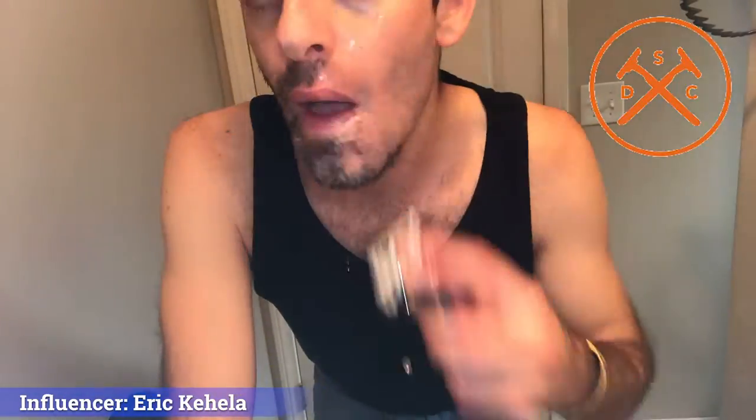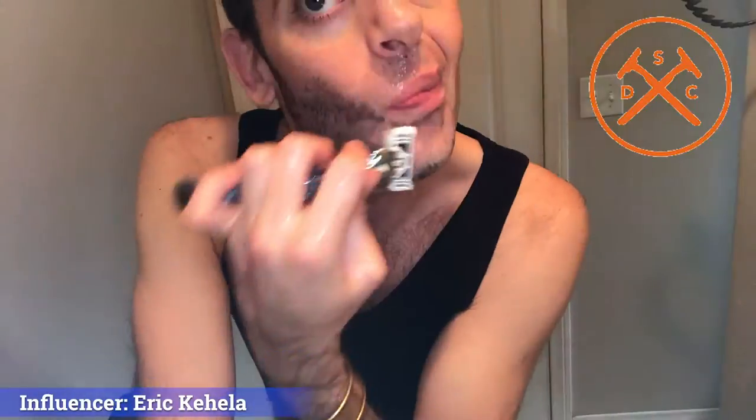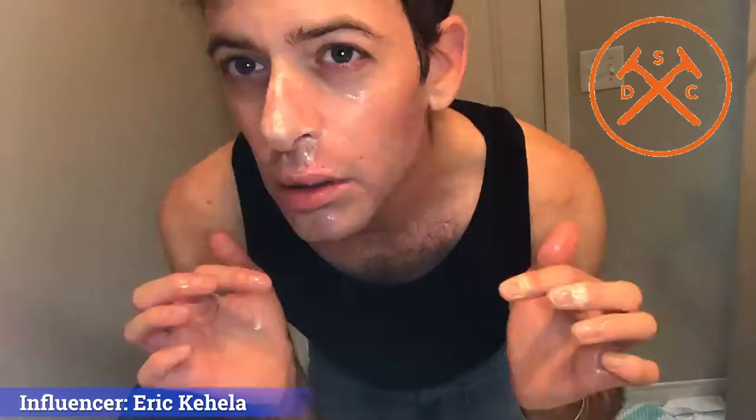Now let's put this cheese on a cracker and move it along. I've been using their products for over two years, and I can tell you that they literally not only work, but your face and body that you shave parts of will thank you. I've been through Bic, Gillette's, Mach 4 — I've done the electric ones too. I'll go back and forth to electric every now and then, but use products that work, like the Dollar Shave Club.